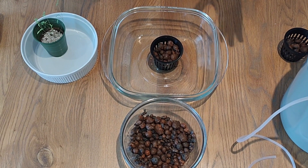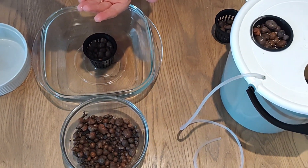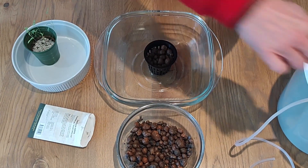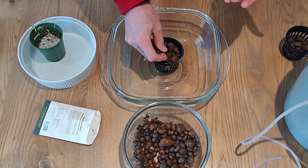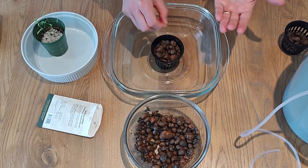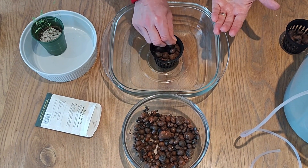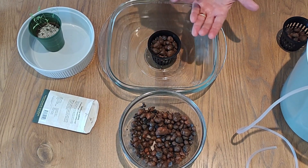You can start seeds and seedlings in a grow bucket. As you can see here, I have already done one with lettuce and I'm just going to show you how I did it. You don't want the seeds to sit in the nutrient solution, so when we do seeds we make sure we top it up so it is almost at the top.